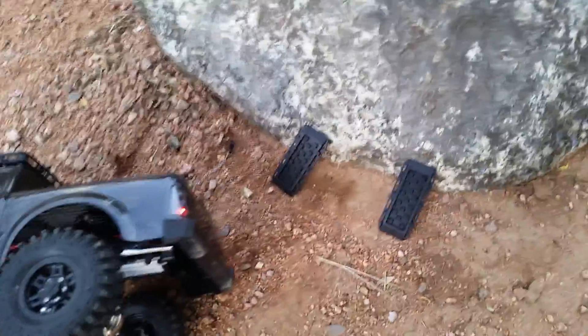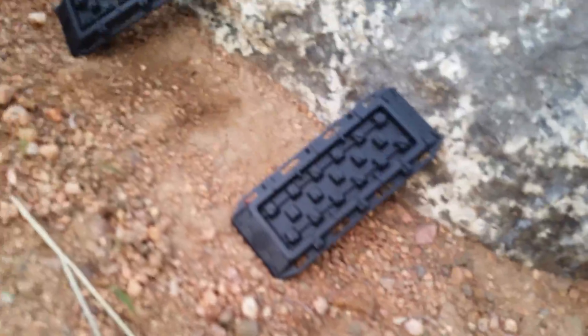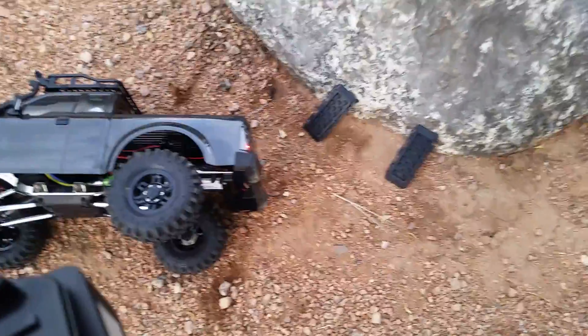These little scale accessories have already helped me climb to the top of the rock, and hopefully this video shows that it went up a lot easier without having to drag my bumper, just by using those two little ramps. Thank you for watching.